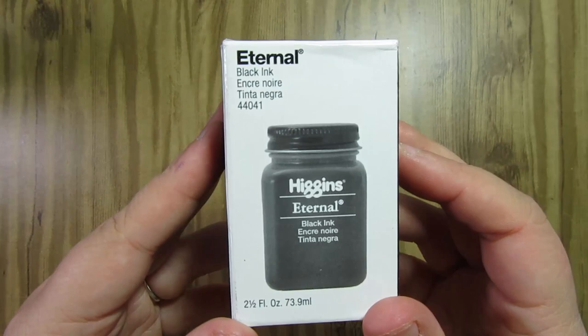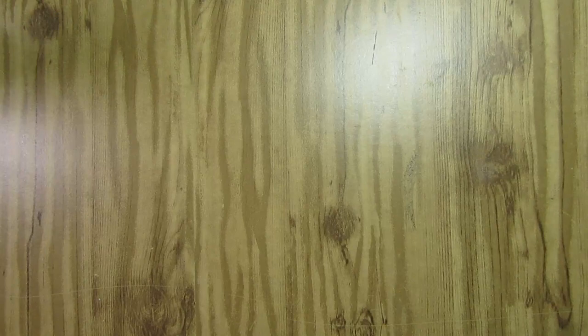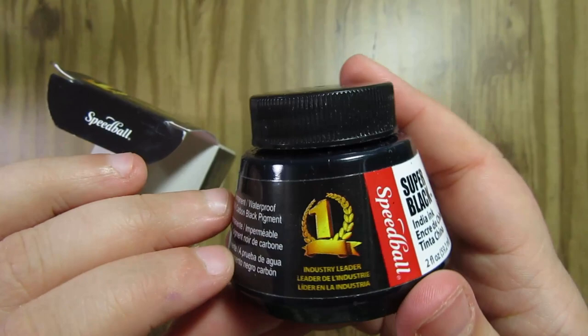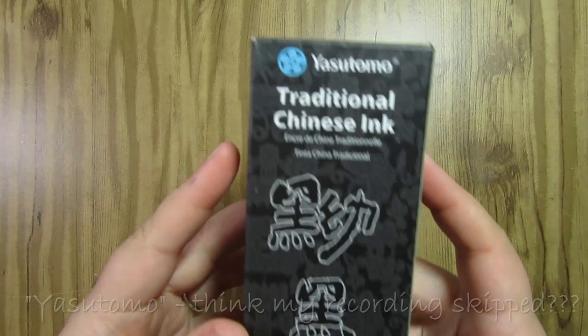The inks I have are the Higgins Eternal Black ink, which is a 2.5 ounce bottle currently running for $5.65 on Amazon. Then I have the Speedball Super Black India ink, a 2 ounce bottle for $7.32 on Amazon. And then I found the Daler and Rowney Simply Black India ink, a 1 ounce bottle for $3.97 at Walmart.